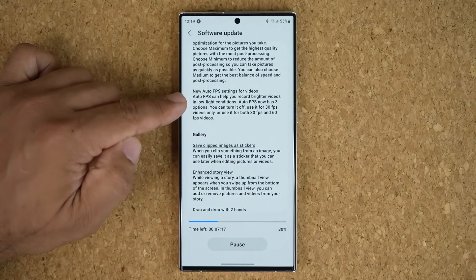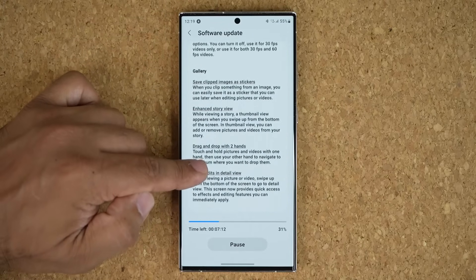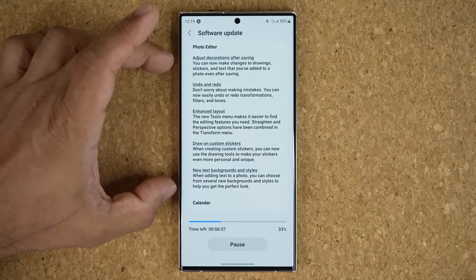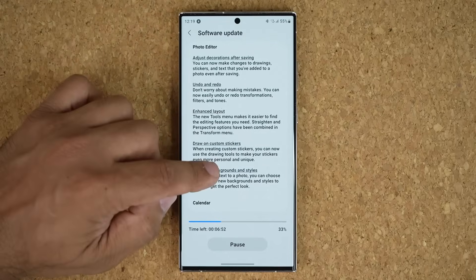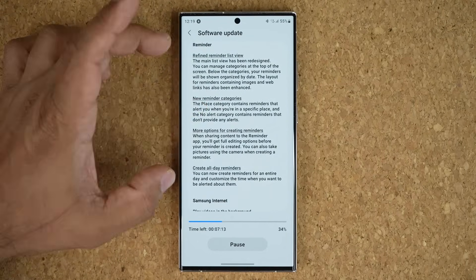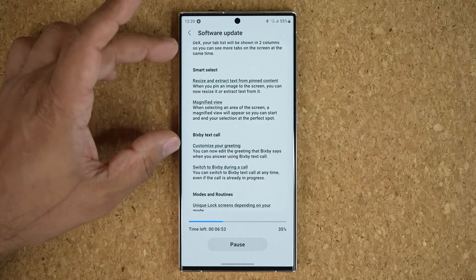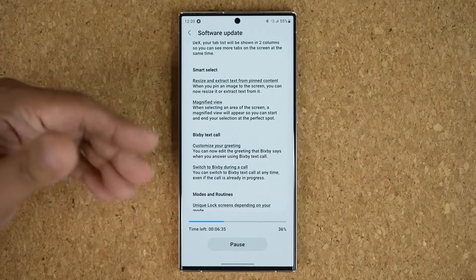Gallery is going to get some enhancements as well, along with some improvements to the photo editor and an enhanced layout. We also have calendar updates, reminder enhancements, Samsung Internet enhancements, and Smart Select enhancements — particularly when it comes to extracting text.